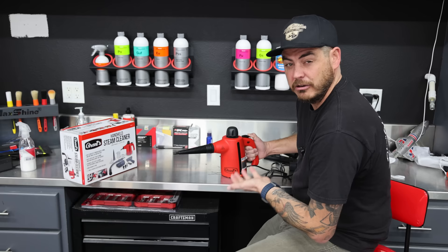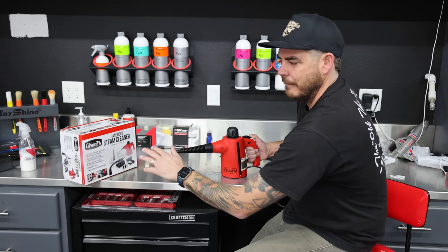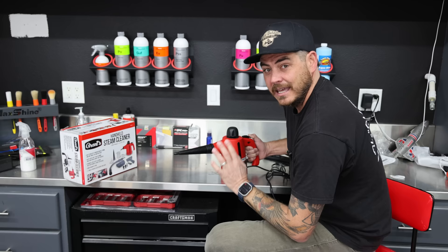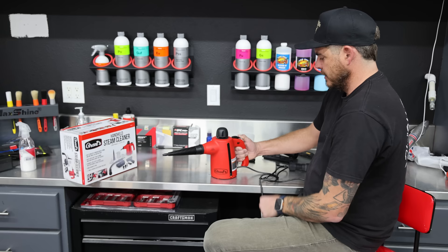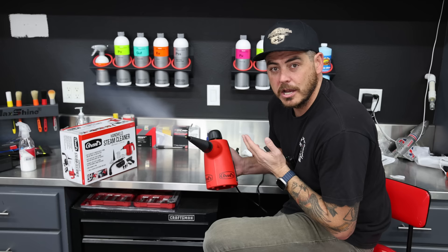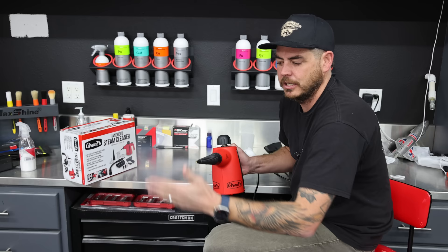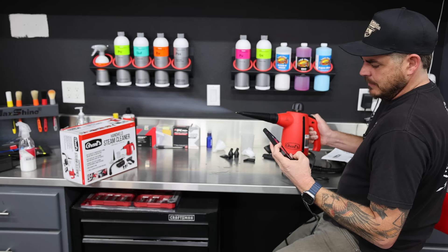I typically use steamers in my detailing business — I'll still pre-treat the area with a chemical, then rinse and mop up with a steamer. I'm not a huge steam cleaner guy, but I do like this little handheld unit as long as it runs long enough to get the work done. It does take a lot of pressure on my hand to hold the trigger. I'm going to spray it onto my countertop so you can see how dry the steam is. It is very, very dry steam, which I like.